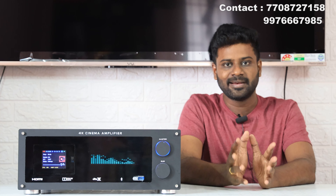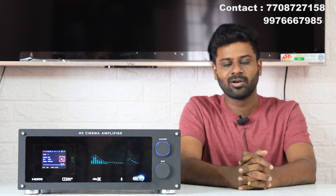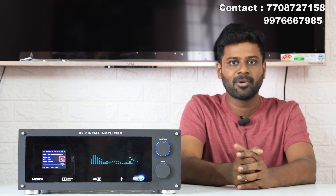If you look at the video, you can see the details of your amplifier. You can place an idea, you can place your orders. We will be ready for you. If you look at the next level, you can see the budget.